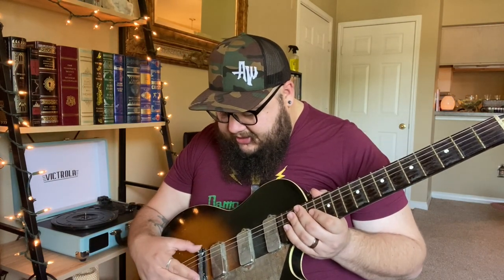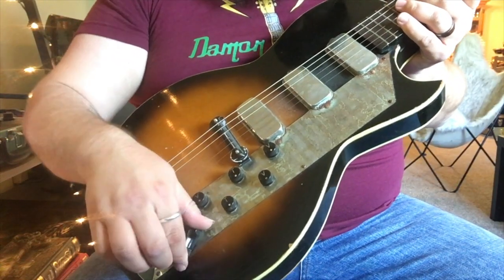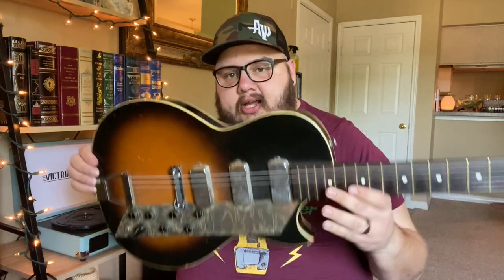I replaced the bridge because the original was too tall. This replacement is actually the original bridge from that white Johnny guitar. It's not bolted down so it slides around — that's how I intonate it. It's got a cool selector: bridge, middle, neck, and all three. I don't play this anywhere live — if I'm recording something fun I'll plug it in and lay down some dubs with it. That's my Kay Valueleader.